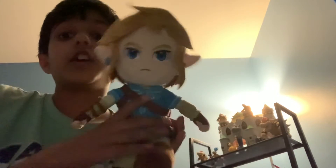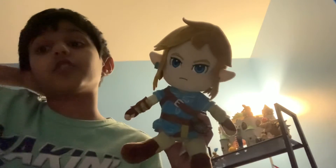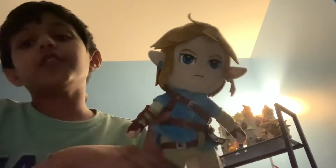Hey guys, welcome back to another video. Today we're going to be reviewing this Link plush that I got in 2022 — I got it two months ago. This is one of the coolest Link plushes ever.